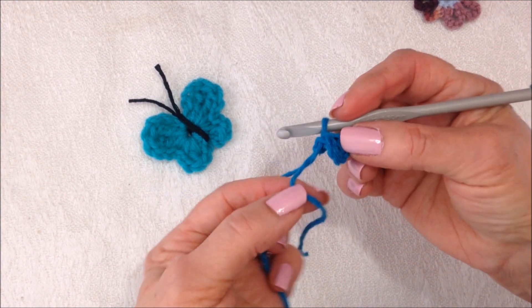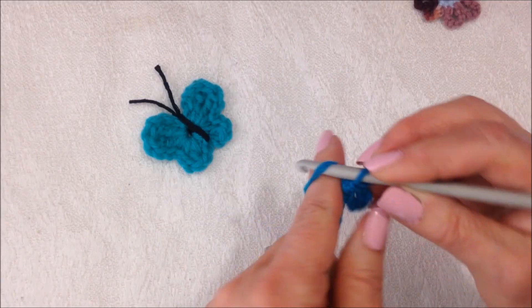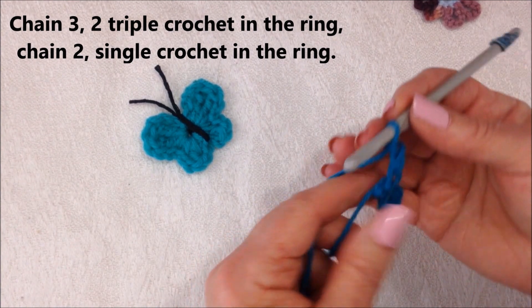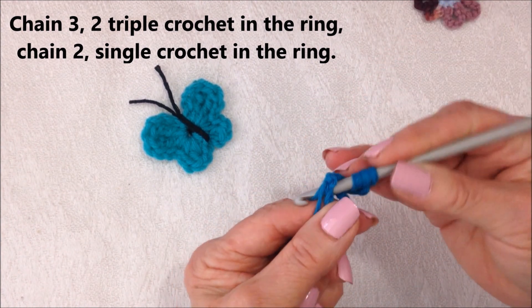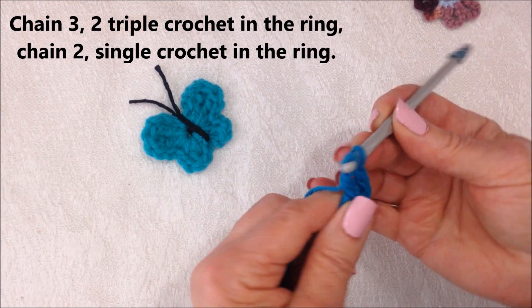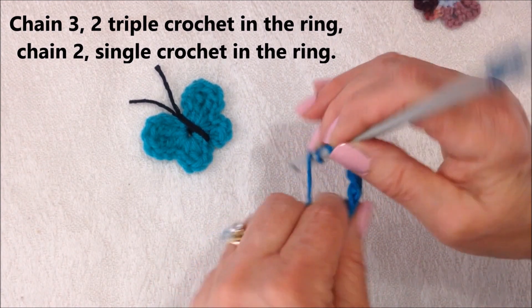Now carry this yarn in along the outside of the ring as you work. I'm going to make this section first, so chain 3: 1, 2, 3. Make 2 triple crochet in the ring. To make a triple crochet, yarn around the hook 2 times, insert into the stitch, pick up the yarn and pull it through, pick up the yarn pull it through 2, pick up the yarn pull it through 2, pick up the yarn pull it through 2. I'm going to make one more.